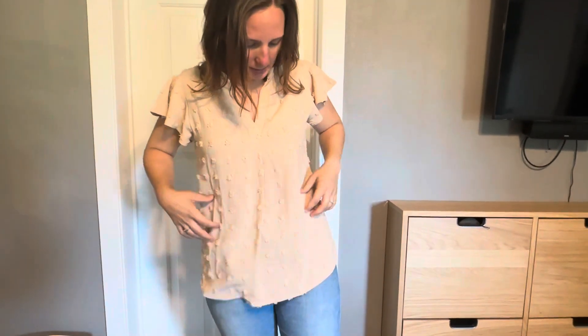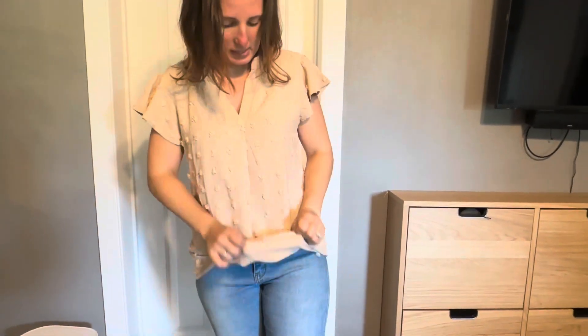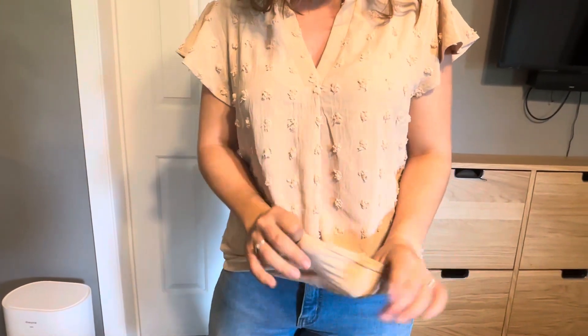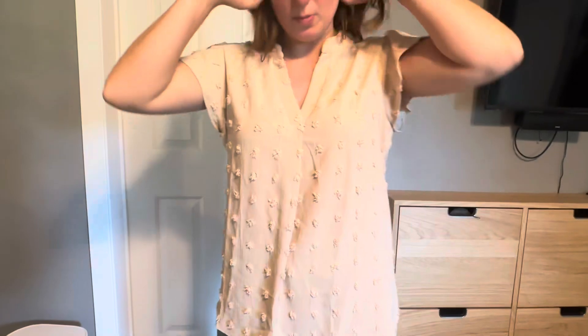I love the length because when I raise my hands, it doesn't show my midriff. I'm not into that, but it is a nice length. It doesn't have a lining, but it is thick enough where you can't see through it. That is a huge benefit for me.